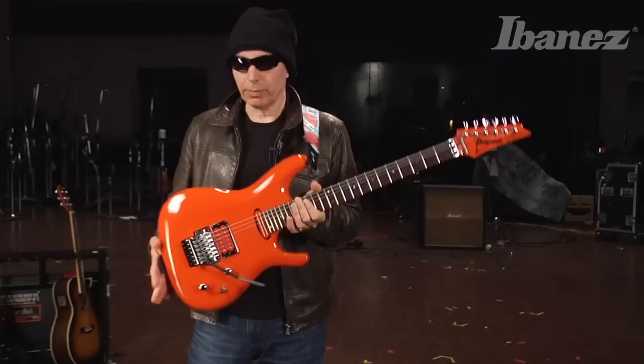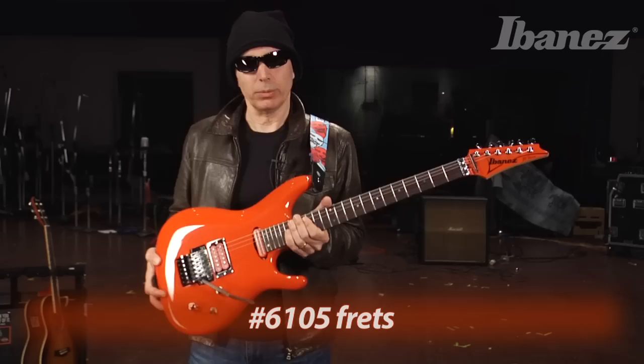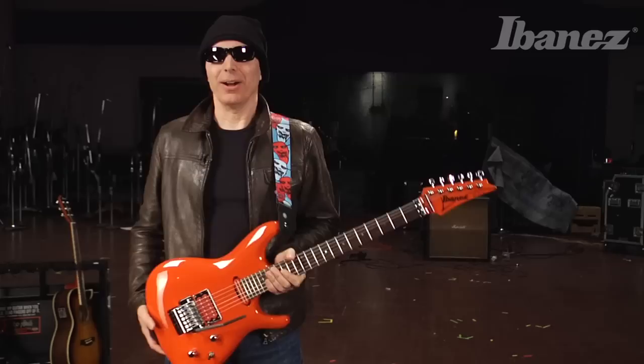There's a lot about this guitar that is new and innovative for the JS line, so let's break it down. The body itself is an alder body. I was looking for something that would give me a bit more punch and the ability to cut through the mix a little bit more, and alder is the perfect wood for that. The fretboard is rosewood, of course. The frets are the 6105s — I really like them. And the Prestige fret edge treatment is very important for ease of playing, so you can play like crazy or cruise. Either way, it's always going to be comfortable.